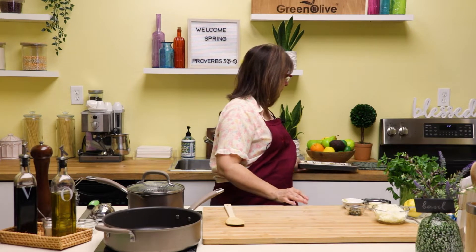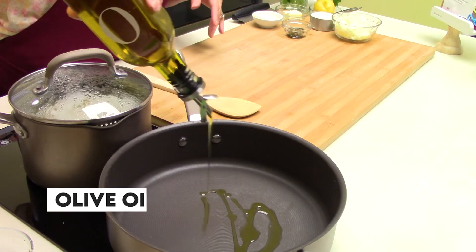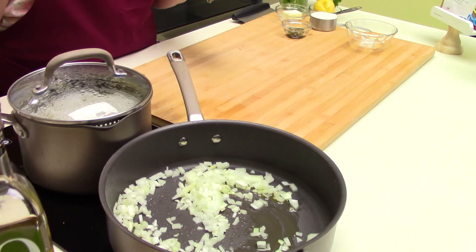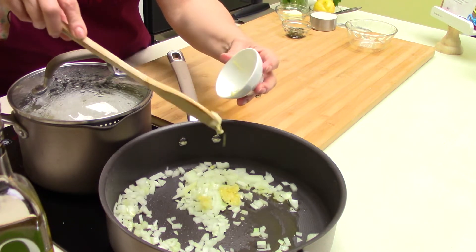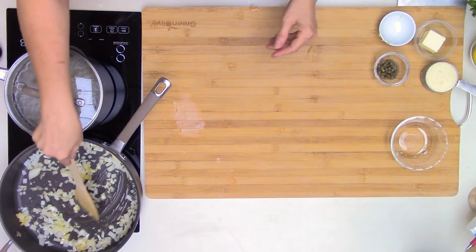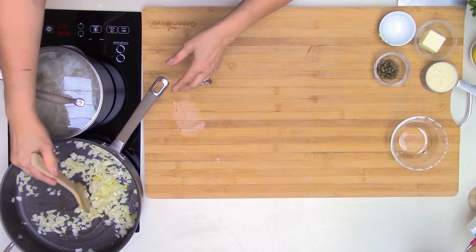We're going to set the cauliflower aside for now. In our saucepan, we're going to add a couple tablespoons of olive oil, and to that we're going to add half an onion diced up into small pieces. I'm also going to add four cloves of garlic — I like garlic, so four cloves, but you could just add two if that's too much, or skip the garlic entirely if you don't like it. Add a little bit of salt and sauté this for a couple minutes until the onions get translucent.